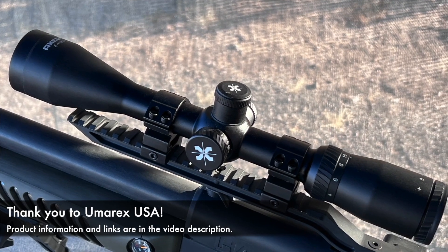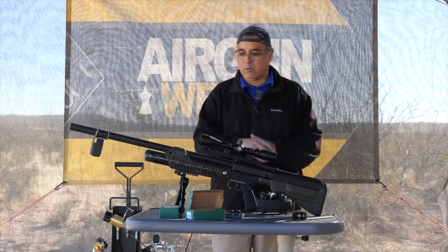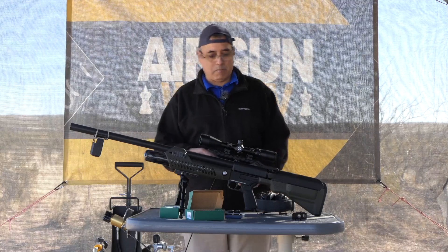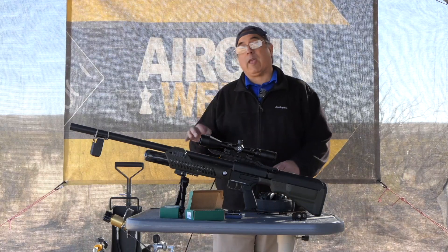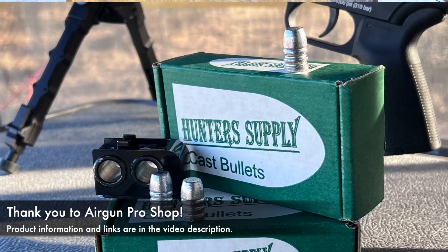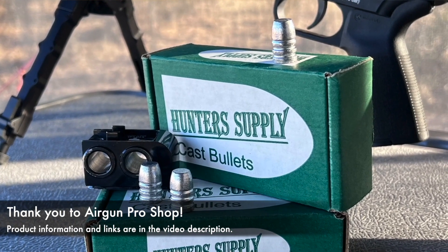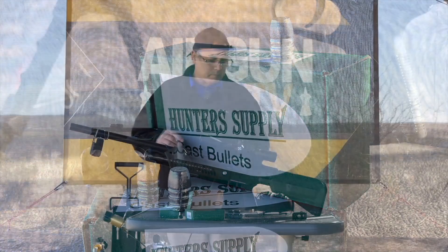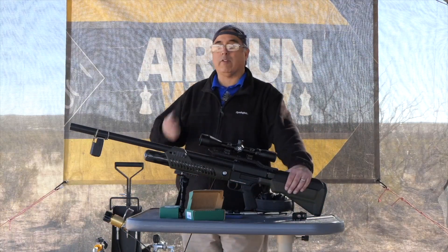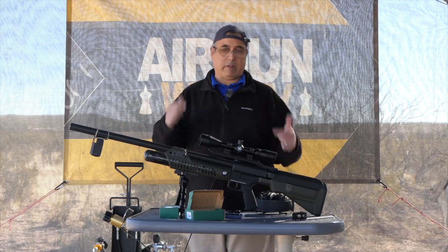I wanted to see how this gun did with just a lightweight package. I have a lightweight bipod on it, so I'm probably running all in at under 10 pounds, maybe 9.5 pounds or so. It is a true .50 caliber - the caliber is .510 - so when you're buying your .50 cal airgun ammo, make sure it's specified as .510 and not .495, because that'll screw you up. It's a two-shot system, so unlike a lot of big bore guns that are single shot, or some that are multi-shot but don't generate this kind of power.